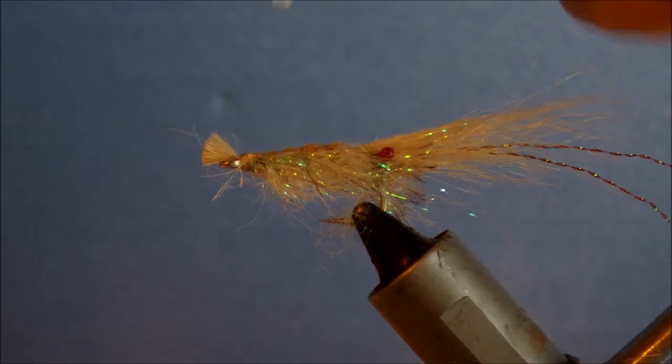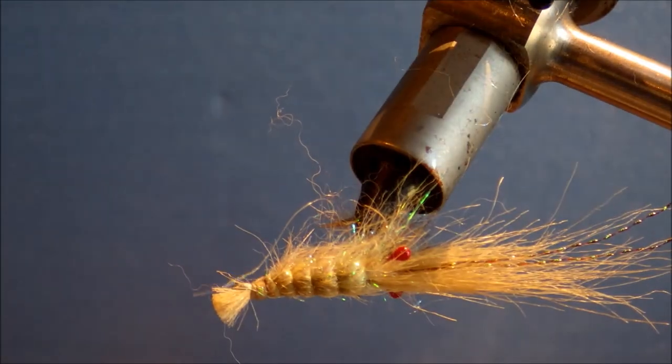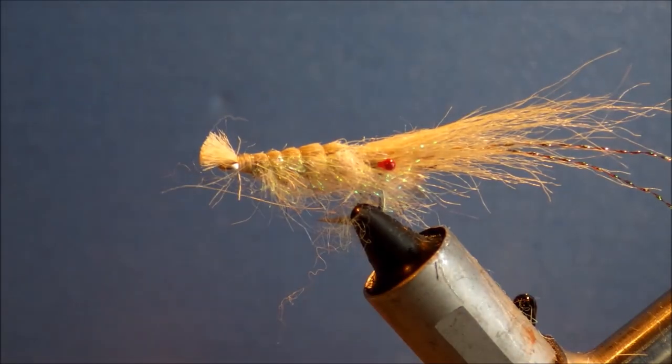So there's a craft fur shrimp. I hope you enjoyed that. If you did, or if you didn't, please leave a comment below and don't forget to like and subscribe for more videos. Thanks a lot guys, bye.